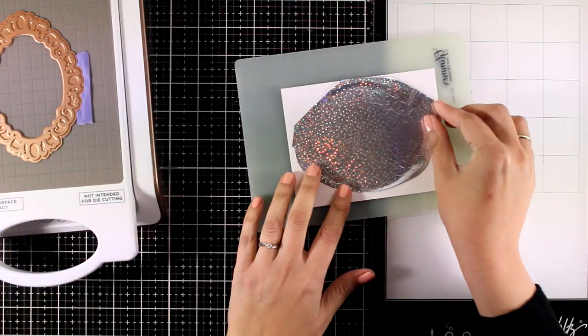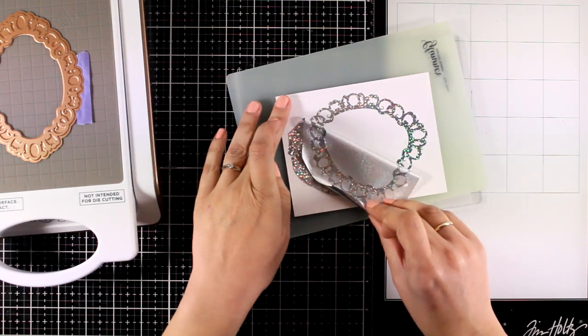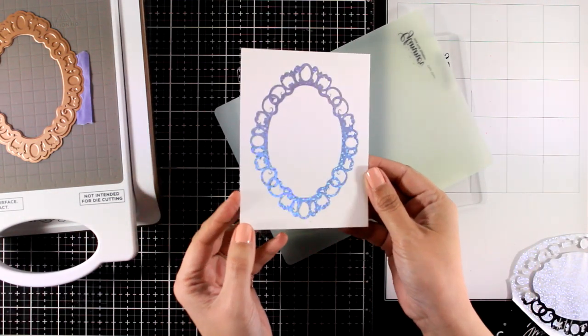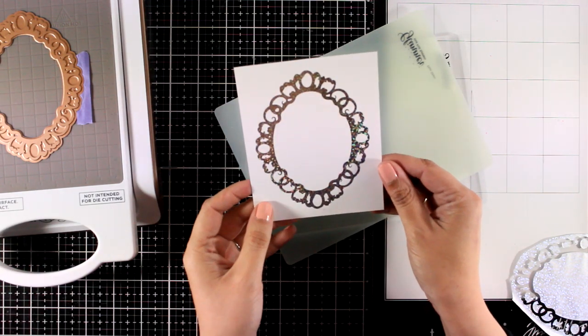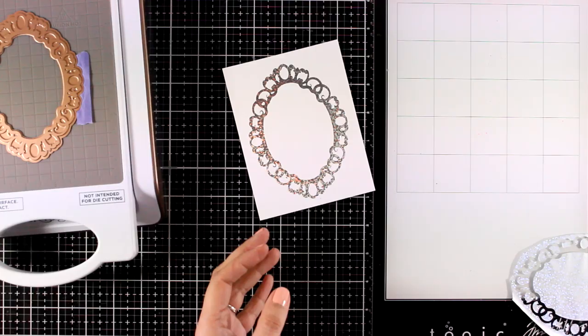I'm going to peel off the foil and I get a perfect impression — no overfoiling at all and it looks just stunning. I love how sparkly it is. This foil is absolutely gorgeous.